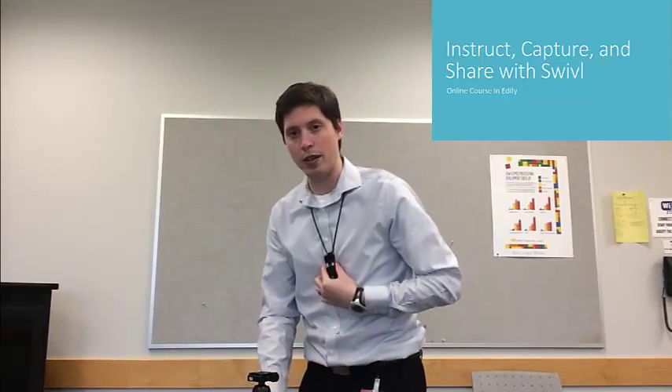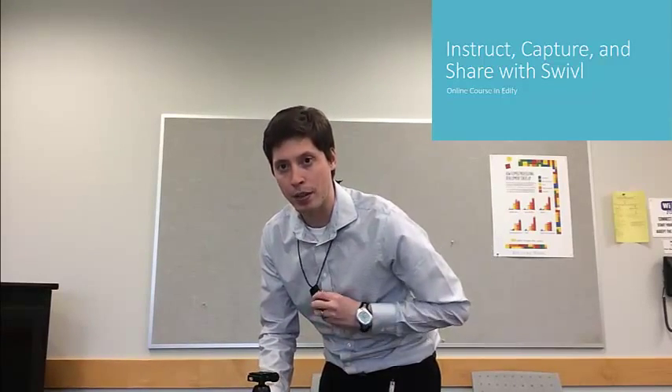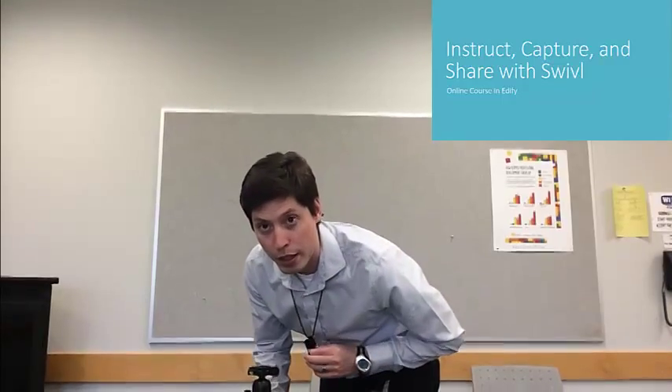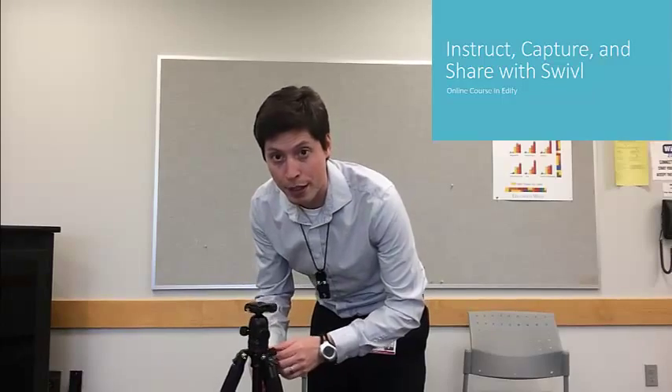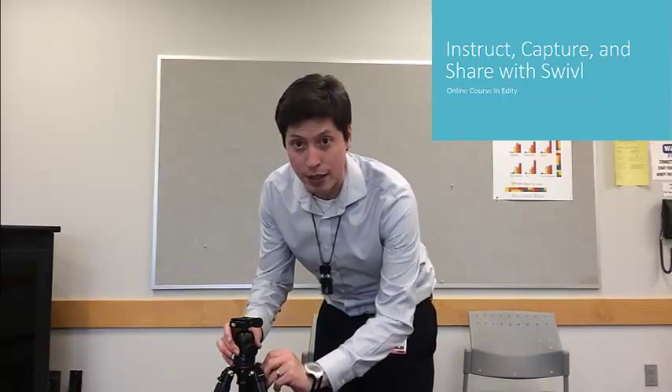You can't really see it right now. I'll bring this down — oops, wrong button. I'll bring this down so you can see a little bit better.